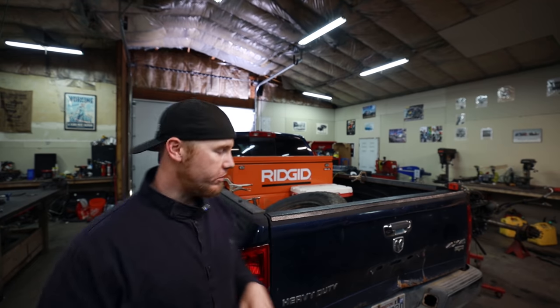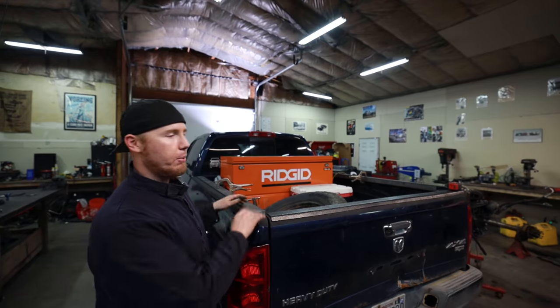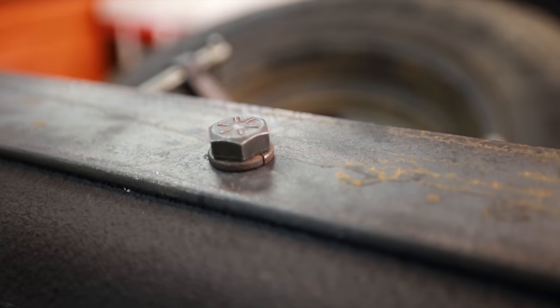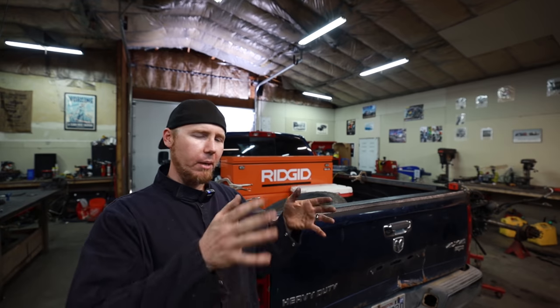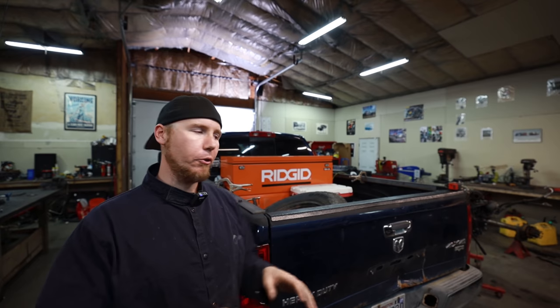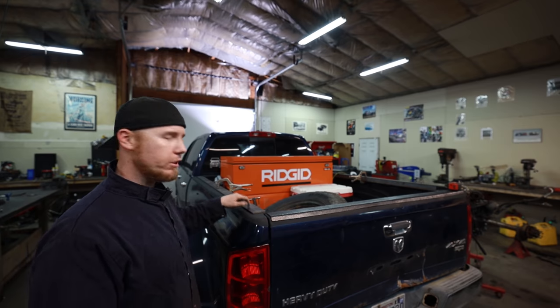I just got done laying the foundation for this bed rack, and it was stupid simple. All I did was take some angle iron, trimmed it around where I needed to, cut it to the right length, plopped it in there, drilled some holes, and mounted it. I used some grade 8 hardware — I think it's 3/8ths by grade 8. I recommend angle iron for this bottom piece because as you're welding everything up, it's going to try to push and pull and tweak and change shape on you. Having a foundation that is made out of thick angle iron is going to make it really hard for it to twist on you as you're fabricating.